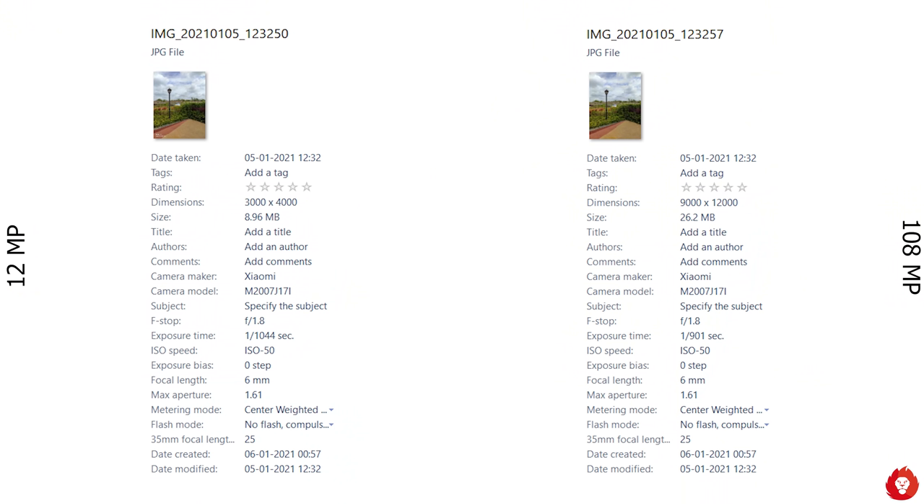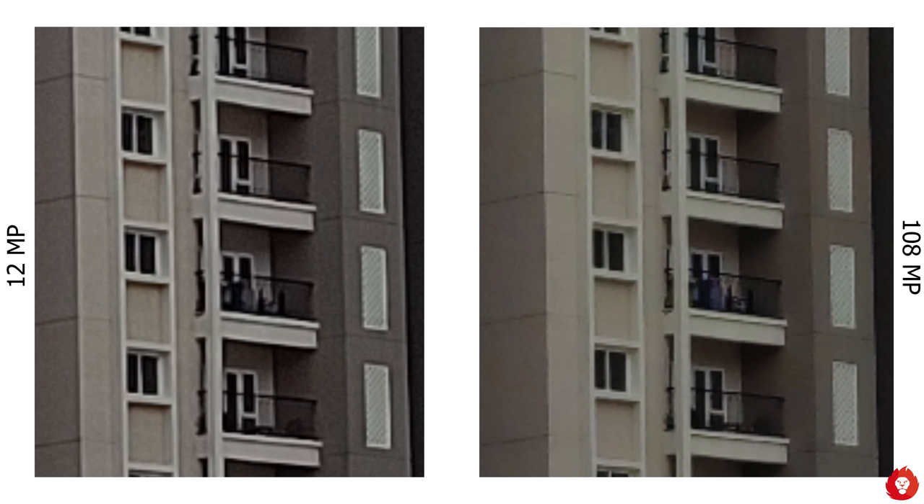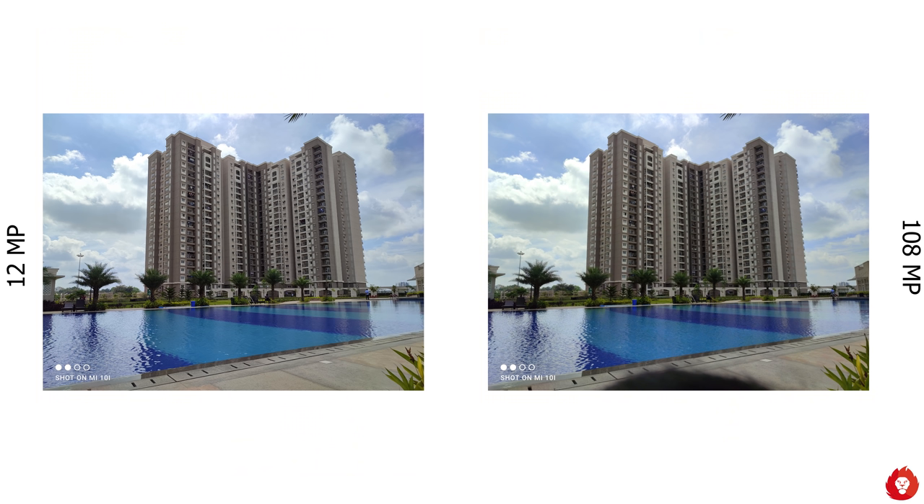The primary sensor can capture up to 108 megapixels, resulting in large file sizes up to 30 MB, but by default it captures 12 megapixels owing to 9-in-1 pixel binning, with file sizes around one third of the full 108 megapixel files. The sensor impresses with sheer detail regardless of whether you shoot in 12 or 108 megapixel mode. The difference between the two modes is very subtle and only evident when pixel peeping, and unlike other high-resolution phones this manages good HDR even in full resolution mode — so no blown highlights or underexposed shadows even at 108 megapixels.